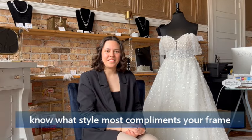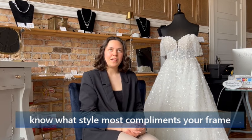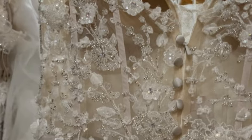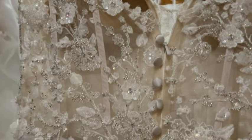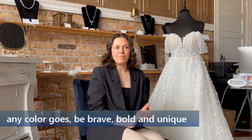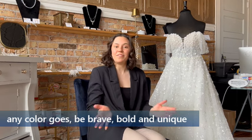Is there any one designer or style that is currently the most popular? I would say Stella York is our most popular designer, and I've seen a lot of an exposed corset bodice. Do you have bridesmaids dresses as well? Yes, we do. Is there a color that seems to be really popular with the bridesmaids right now? For bridal gowns, ivory has been their go-to. I have seen a little bit of blush, and for bridesmaids, lately I've been seeing them do a lot of different colors.